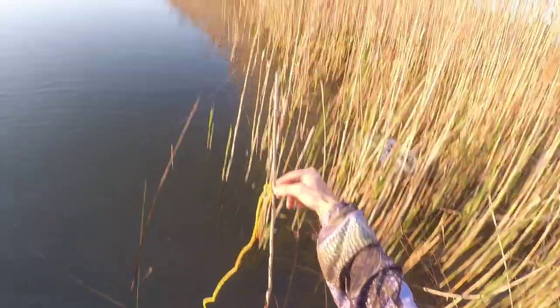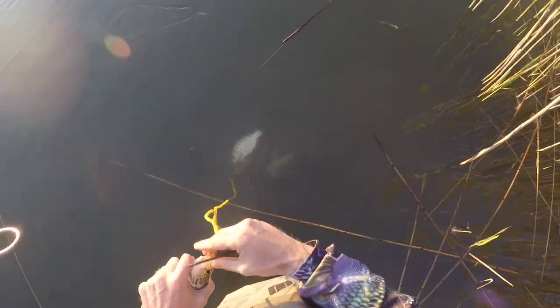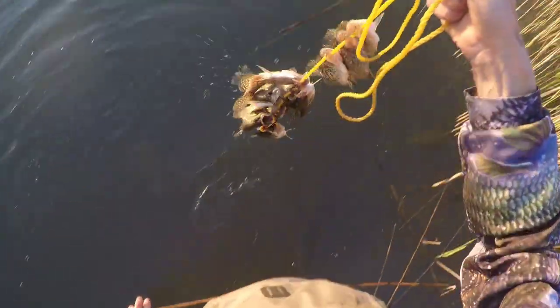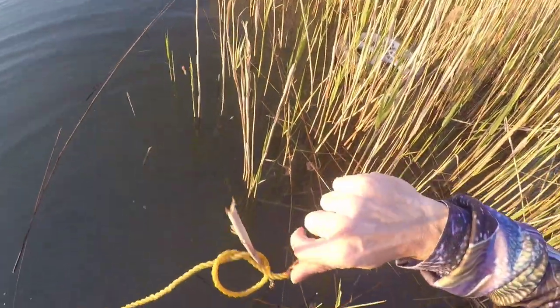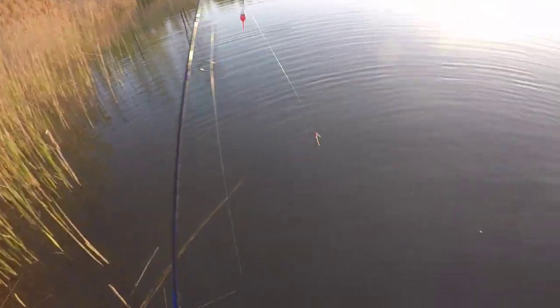I like when they swallow the jig when you're actually keeping them. You definitely have to have enough for a meal — for me to keep them, I won't keep just one or two. I've got a small meal right here, which I'm not going to complain about. Where we live we are allowed to only keep 25, so never go over your limit because it's not worth it.